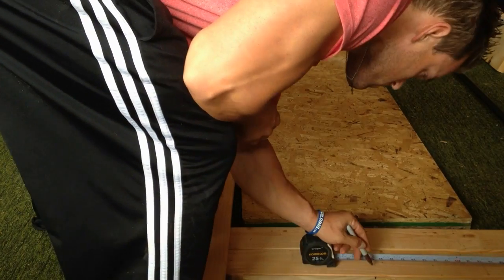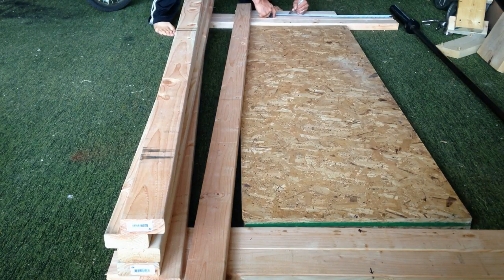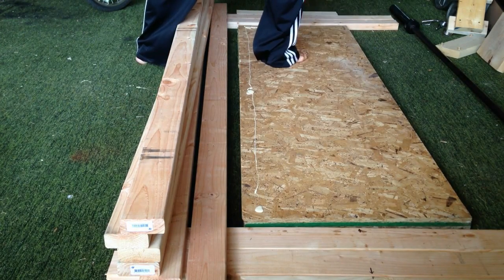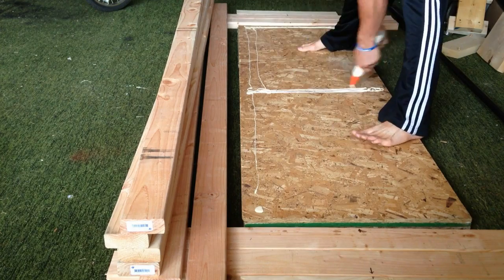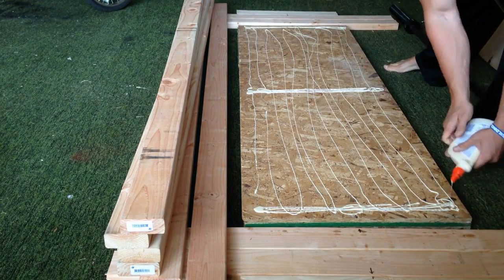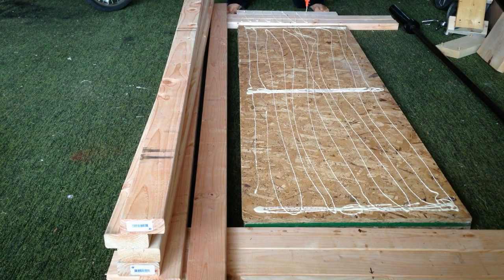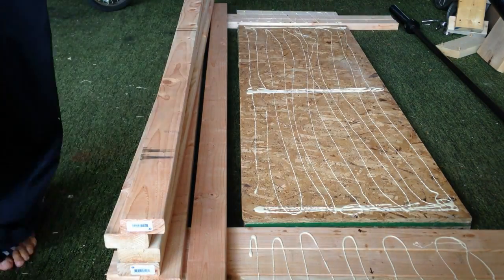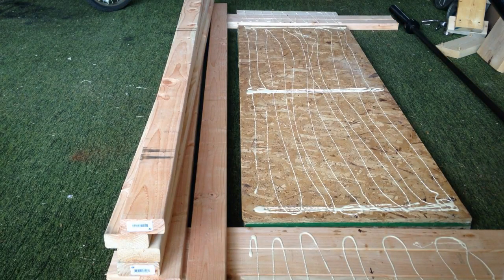There are six 2x4s in total: three laid down, then a 2x3 in the center, followed by another three 2x4s. The 2x3 is used as the center board because a 2x4 is not actually four inches wide — it's more like three and a half inches wide. Once they're all laid down, make sure they're centered properly. Depending on lumber quality, you may need to add weight on top or use clamps to compress the boards together. I laid plates on top and let the glue set before screwing things down so the boards wouldn't move.